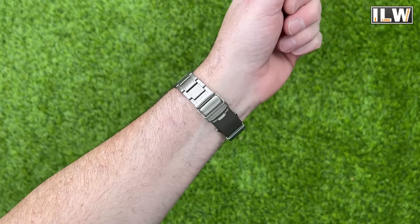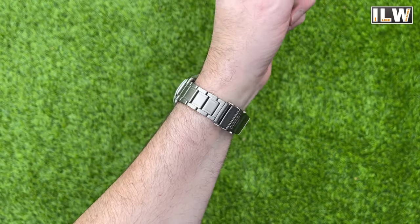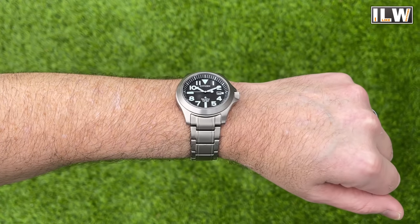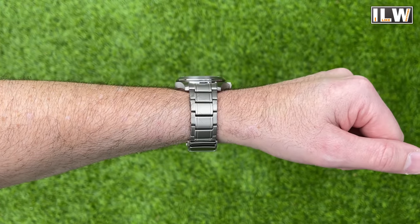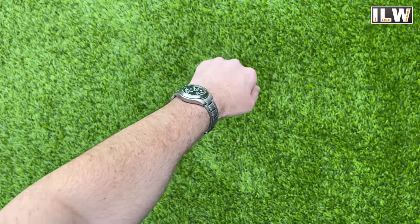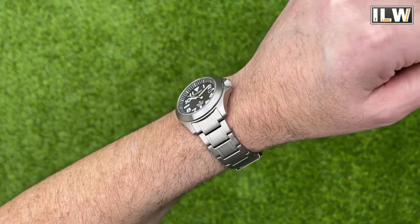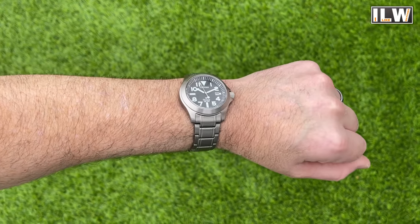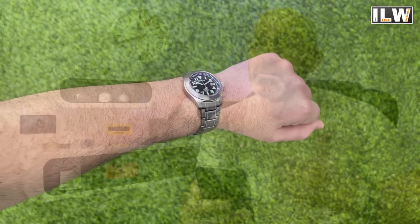Let me quickly run through them. Number one: it should be made of tough and durable materials, because it's going to take a bit of a beating. Number two: it should still be comfortable — not too big, bulky, or heavy that it's going to distract you whilst doing whatever weird and wonderful activities you get up to. Number three: it should be very legible, but still legible in low light conditions.